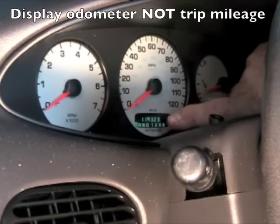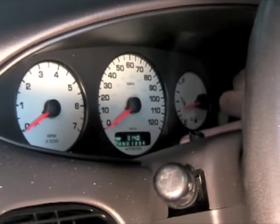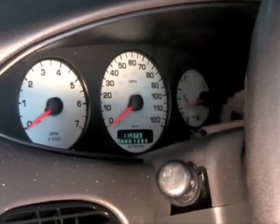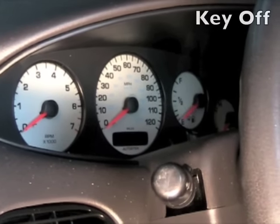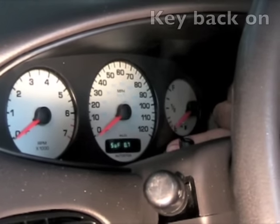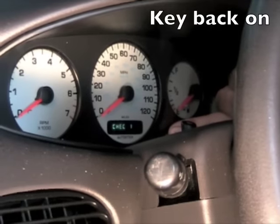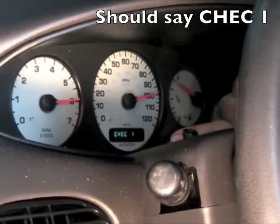Make sure that it is not displaying the odometer trip. If it is displaying the trip, it won't work. So go through it until you're displaying the odometer. Then turn the key off, hold the button in, turn the key back on. It should say some type of a code and check one, and then your speedometer will go into reset.